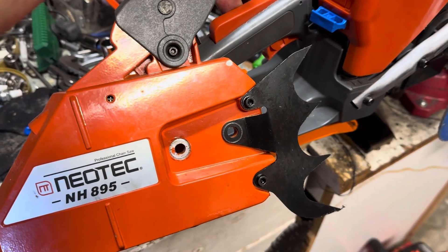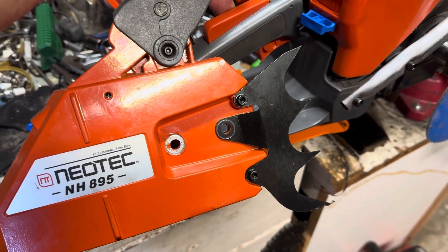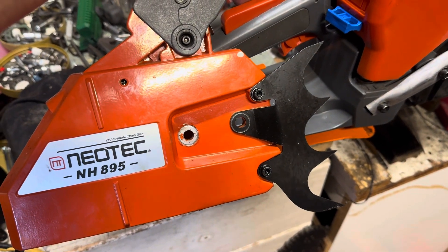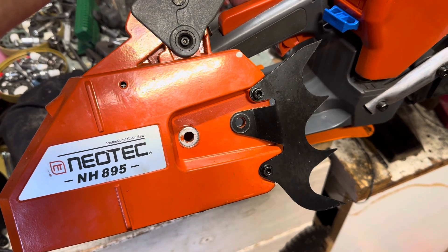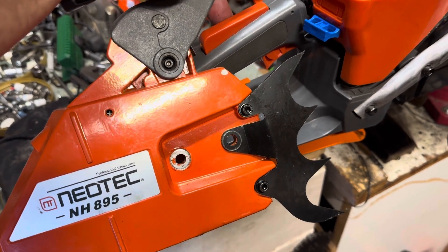Hello, welcome back to the channel. As I'm showing you right here, I'm looking at the Neotech NH395 — or clone, basically — the 895/395 Husqvarna clone.